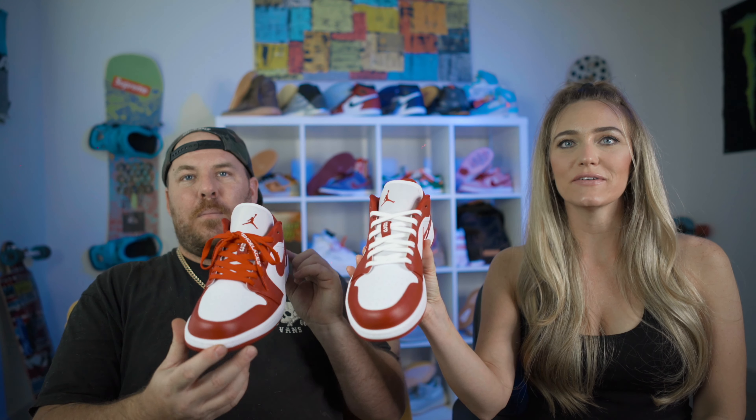So tell us — which shoelaces do you like on these? You like the white or you like the red? They're going with the red.